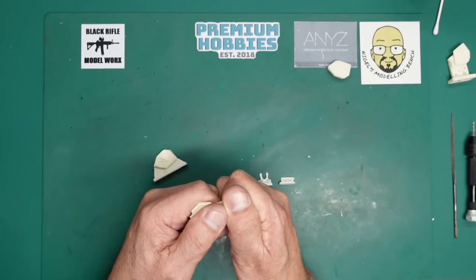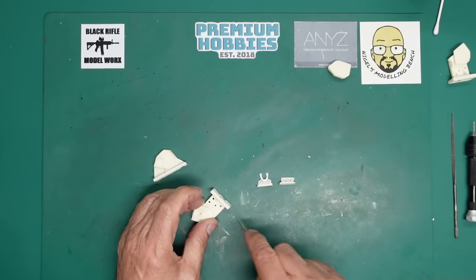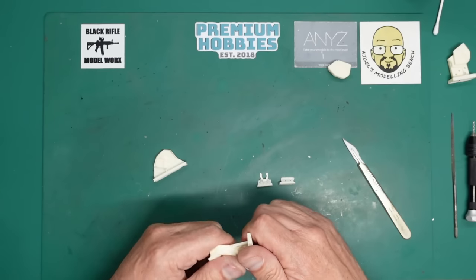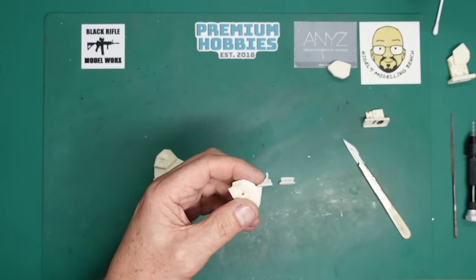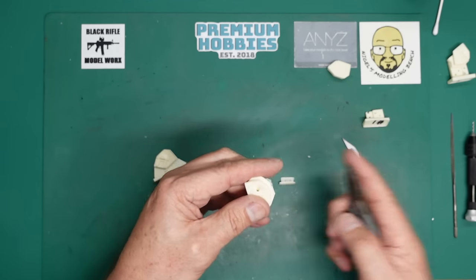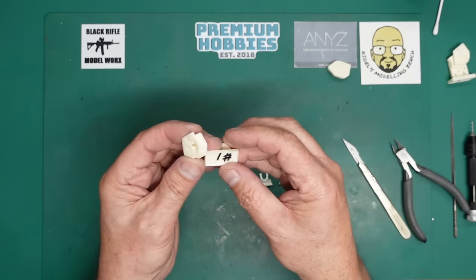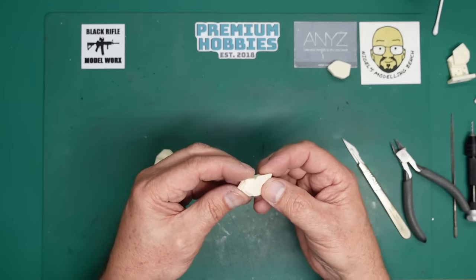The resin's obviously cured better than I thought, so we're going to score it here and it should snap off easily. If you want to take that piece off you can grab an old pair of cutters and cut it off, but it's not really necessary. There you go - that's number one out of the mold, so that's done.